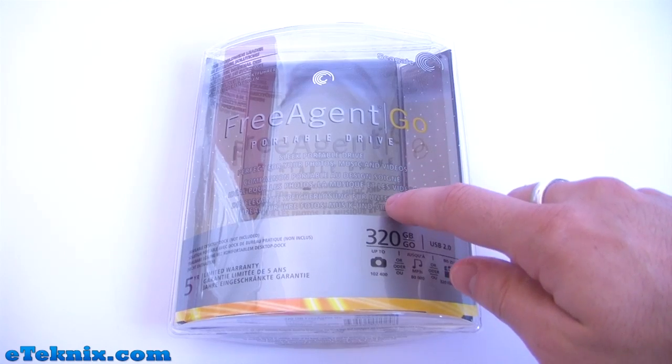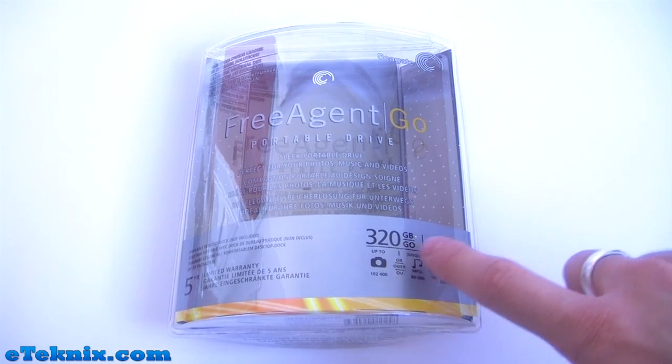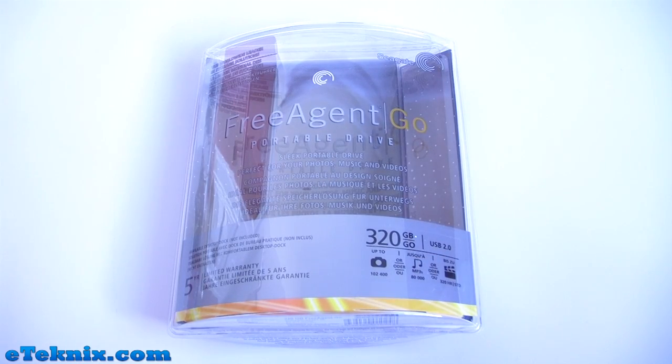It also says this in a couple of other languages. Down the bottom right it tells you exactly what size it is — this one is the 320GB variant. This also comes in 250GB, 500GB and 640GB. It's USB 2.0 and underneath this it tells you how many photos, music and video files you can actually store on this.